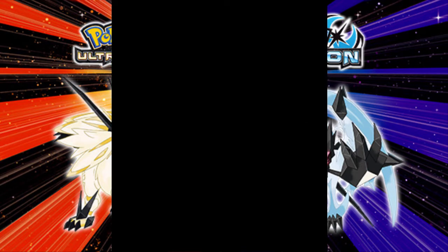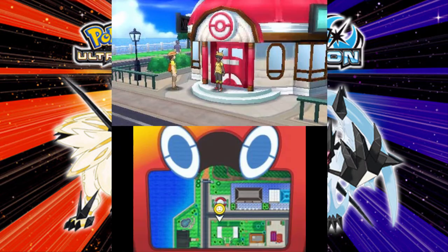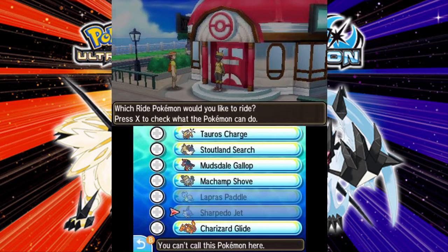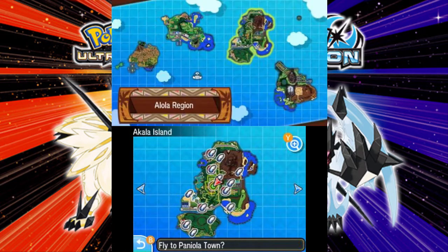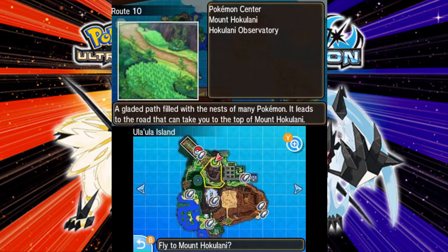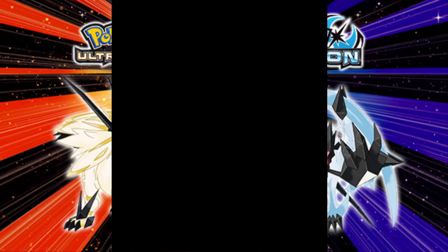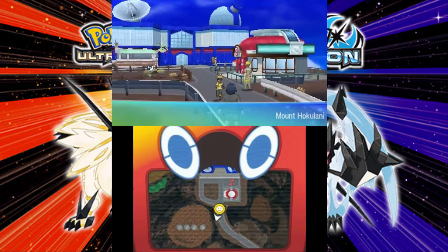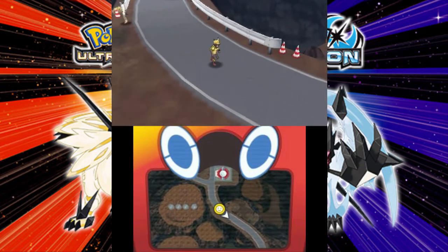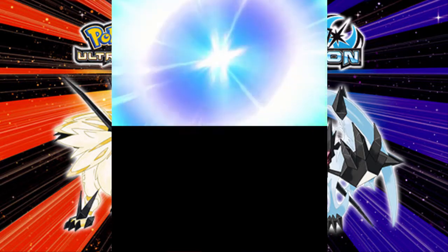Now what we're gonna do next is go to Ula'ula Island. Where the next place you want to go — if you've already guessed it by now — we're going to Mount Hokulani. Let's charge our glide over there. So here we are, and what you guys are going to want to do is go and find a Ditto in the patch. I'll see you guys when I find one, because I'm not guaranteed to find one on the first try.